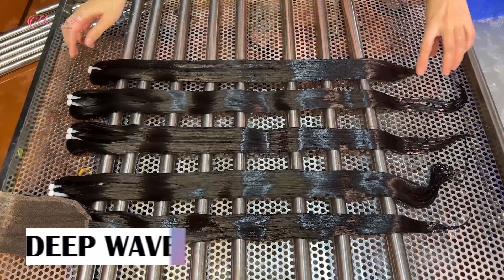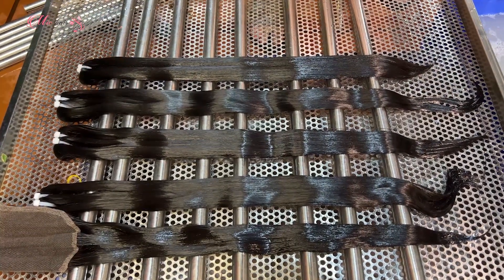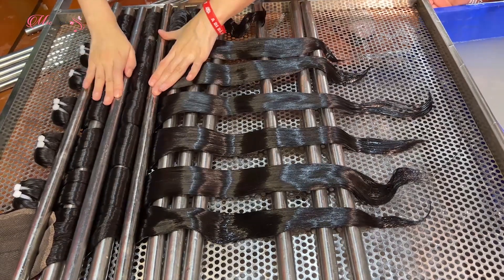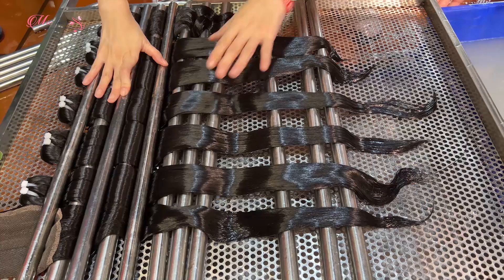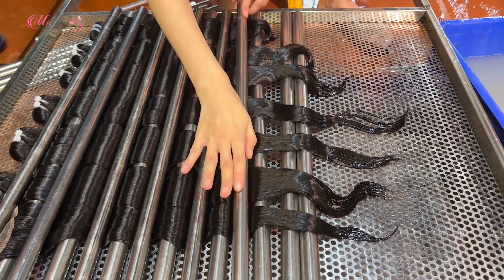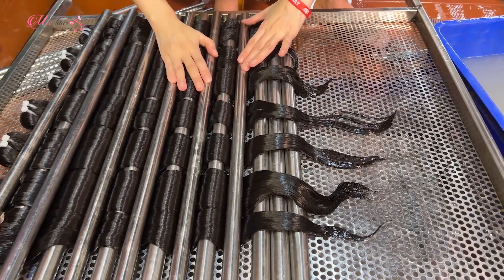When making a wavy pattern, you have to wash the hair thoroughly and keep it wet. Place the hair on a platform and put round tubes in alternate positions from the top to the bottom of the hair. Make sure the tube stays in place.